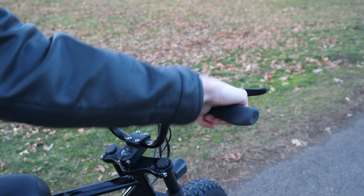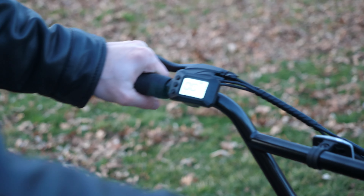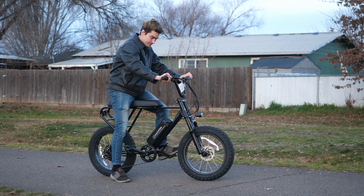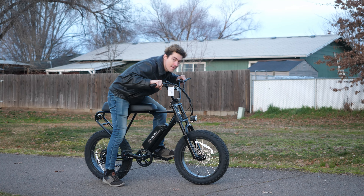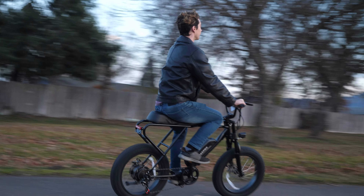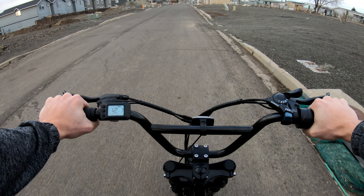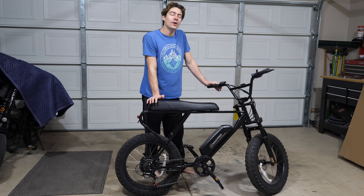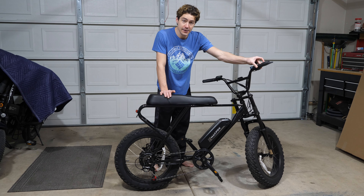There is one last nitpick I have with the bike, and that's the throttle. When I'm riding and I come to a stop, I like to use the throttle to start myself back up again and then I start pedaling. With this bike, the throttle only activates if the bike is moving at at least two miles an hour — from a standstill you have to pedal up to two miles an hour and then you can use the throttle, which is not my preference. I'm not a throttle-heavy rider; I basically use it to get the bike going from a stop and then I'll do the work afterwards. So for my preference, this bike is backwards, but that's not the end of the world due to how upgradable this bike is. You can go into the advanced settings mode and turn the throttle on so it can activate at a standstill.